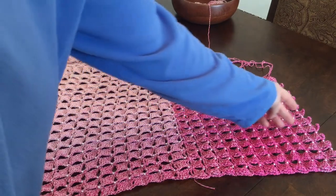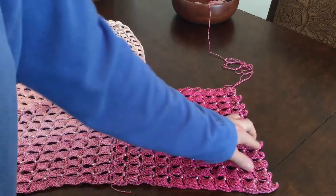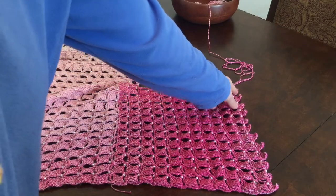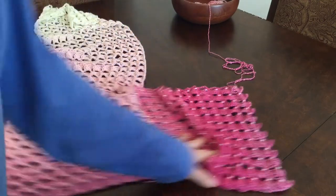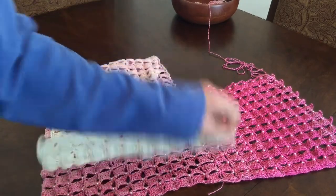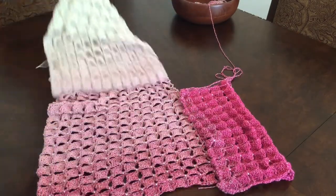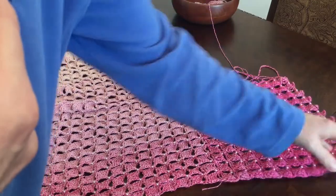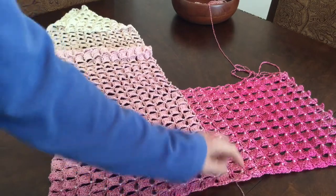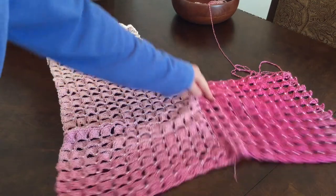Two, four, six, eight, ten, eleven — and on the twelfth square just make the one row with the triangles, but don't finish it. Don't make the returning row, because the returning row we will use to attach the rest of the poncho. So only finish it to where you make those little triangles, and then we will attach it to the rest. But for now we will start right here on this corner and work our way back and forth.